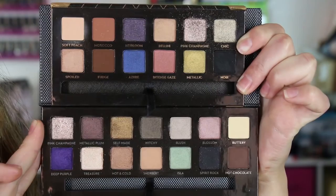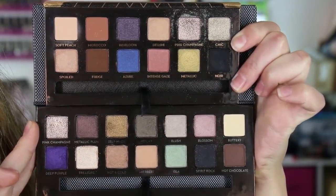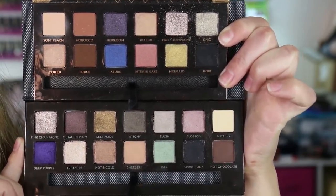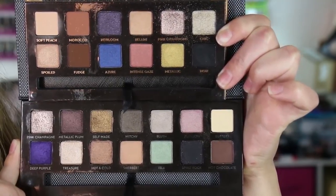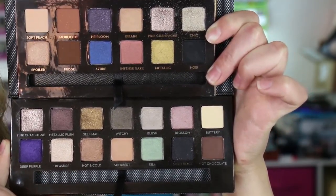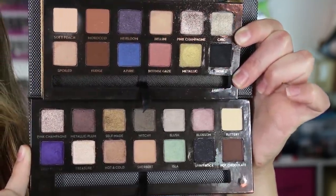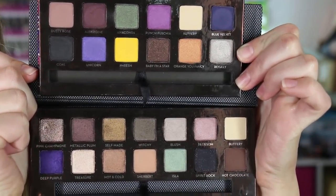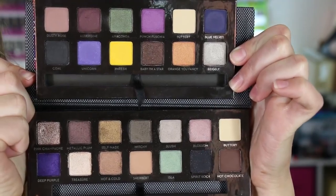On top you've got the World Traveler palette and on the bottom is the Self-Made palette. These two share the same shade, Pink Champagne; everything else is a different shade. I also noticed when I grabbed the other two palettes that the brushes in them are all the same. Here on top is the Artist palette and on the bottom is the Self-Made palette — these two share the shade Buttery.